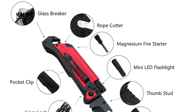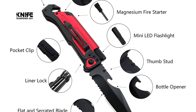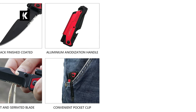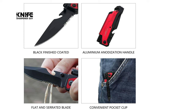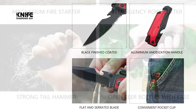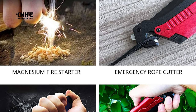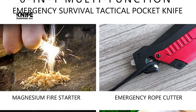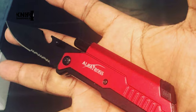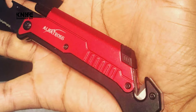The blade has high hardness. The length of the blade is 3.5 inches, combining flat and serrated edges to deal with all kinds of situations. The length of the knife is 8.5 inches when open and 5 inches when closed. This survival knife features an aluminum anodization handle that provides a secure and comfortable grip. It includes a mini LED flashlight, strong tail hammer, magnesium fire starter, emergency rope cutter, bottle opener, and a convenient pocket clip for easy and safe carry.